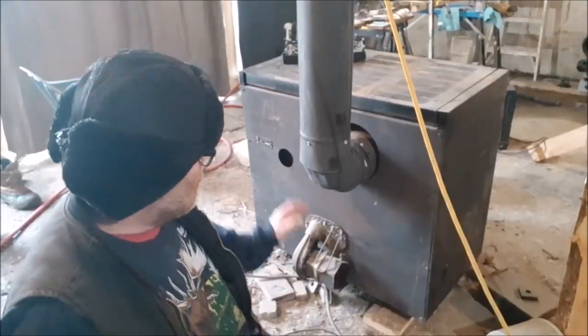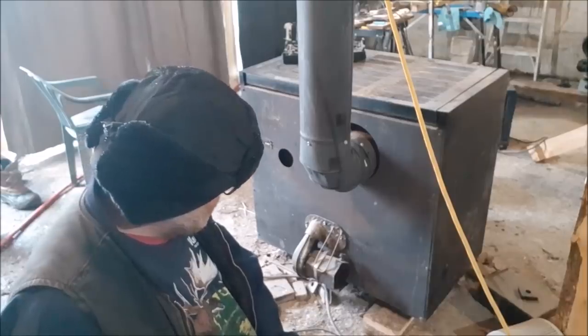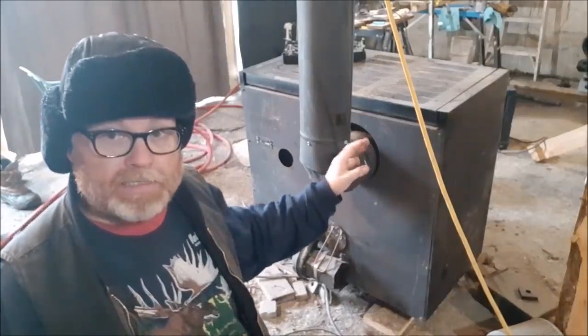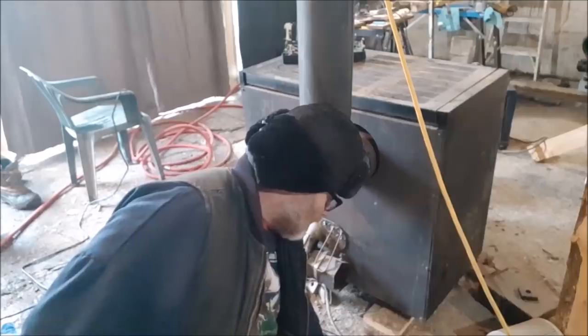Hello folks, I've got a problem with this stove. I thought it was gonna happen sooner or later, but it has happened. It had worked and now the seal has come apart inside here. So I am going to take this apart. It is starting to separate at the seam and it will not hold a fire all night.